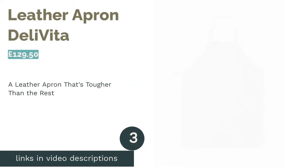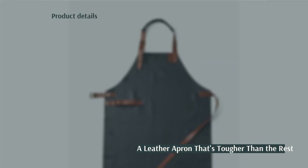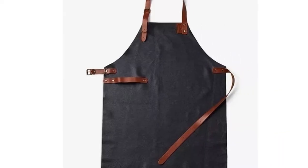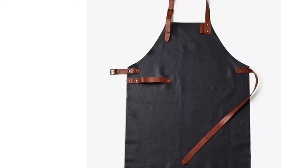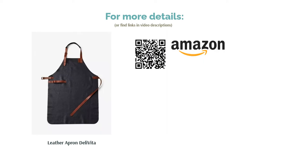The next product is the Leather Apron Deli Vita. Just about the hardiest piece of kitchenware we've ever seen, this apron is made entirely from Italian buffalo leather. Whether you're cooking indoors, tending to the barbecue, or using a pizza oven, it's sure to take the strain. Despite its toughness, it's actually quite lightweight, remaining flexible and comfortable to wear. It's incredibly expensive as far as aprons go, but if you want an extremely durable apron that'll handle anything you can throw at it, it may be worth investing in.